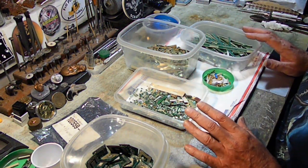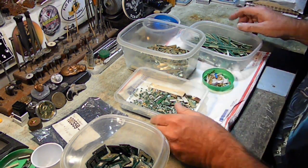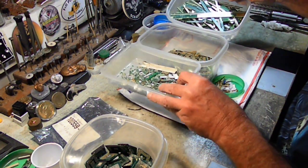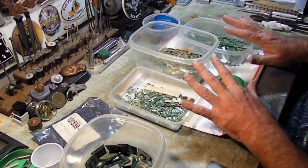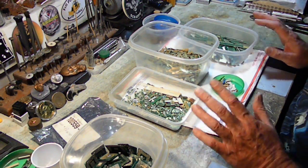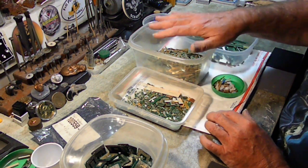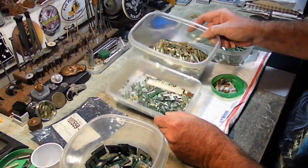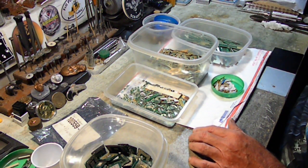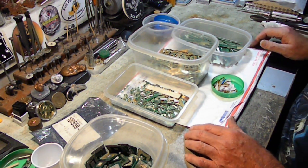I'm going to explain this and why. What dummies like him don't get is — you see all this? Every bit of this is all processable together. If this was all my stuff and belonged to me, I could dump this all together and process it and it wouldn't matter. But it doesn't — I only get a percentage on a job refine. And the percentage that I get, at the very very end, doesn't even remotely come close to covering my time, which is why I call this a hobby.